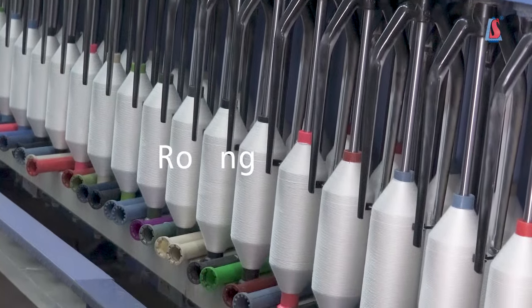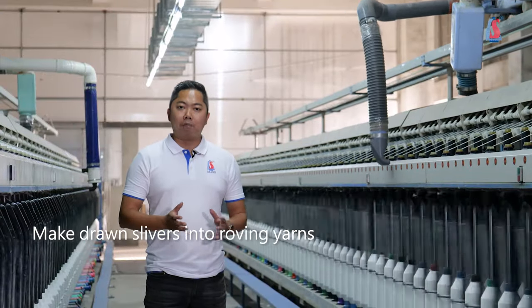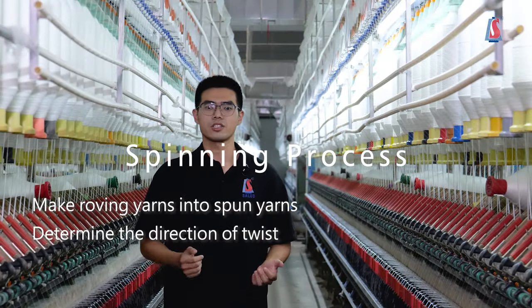Next is the rolling process, where the drawing silver is processed into the rolling yarn, preparing for the spinning process. The spinning process is to spin the rolling yarn into the green yarn,